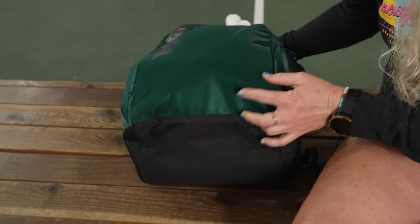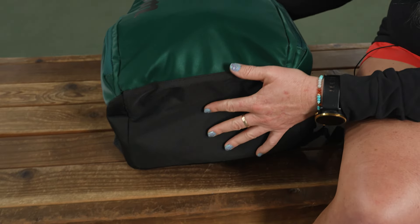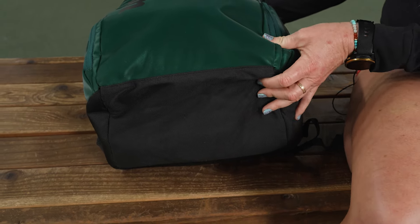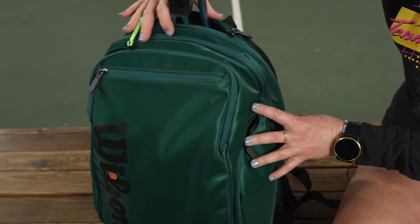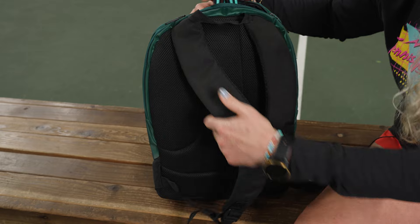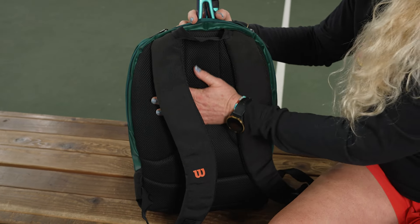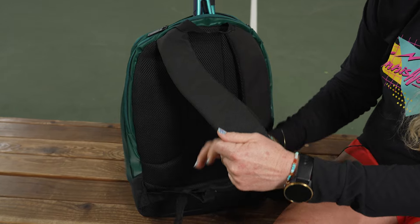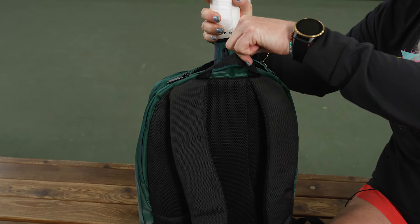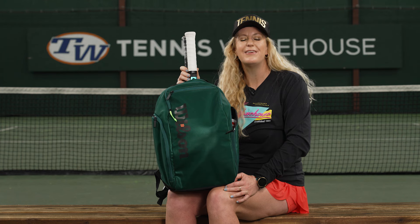There's no shoe panel on this backpack, but here's a look at the bottom — nice and durable material, so if you're leaving it on the court or at school it should hold up very well. As far as the carrying system, we have nice mesh padding on the back as well as mesh padding on the backpack straps, which are adjustable, and as always a grab handle right on top.